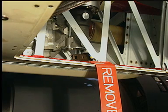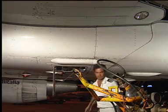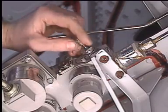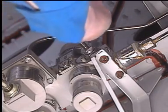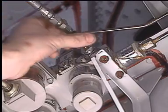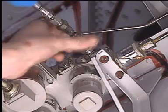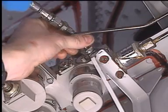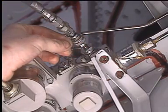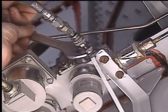Install the RAT safety device with its flag. Note that for better comprehension, here the flag is removed. Remove the cap from the ground connector. Connect the pressurizing tool to the ground connector. Now, turn the nut to open the ground connector.